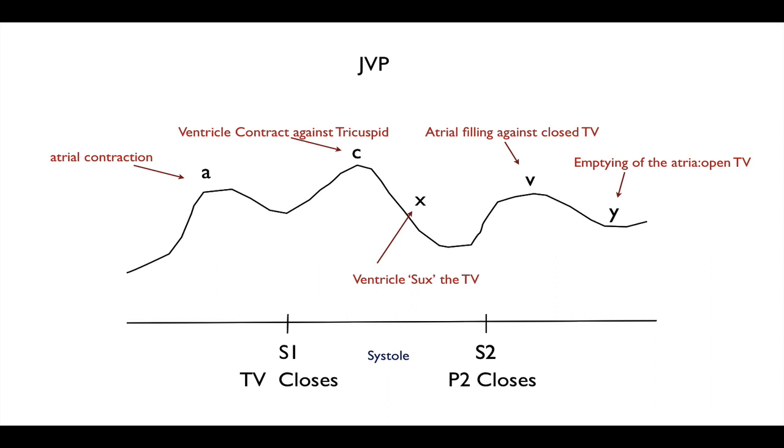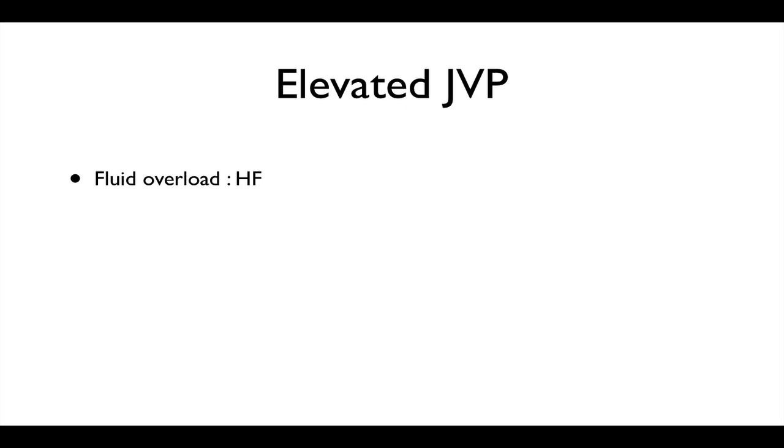So to recap: A is for atrial contraction; C is for the tricuspid — if you remember the 'cuspid' — the ventricle contracting against the tricuspid causes a bit of backflow upward. X is the negative pressure effect of the large forceful ventricular contraction causing a small amount of suction on the tricuspid valve. V is the atrial filling against the closed tricuspid valve, and Y is the emptying of the atria. You just need to think about the atria and the pressure that will be in it.